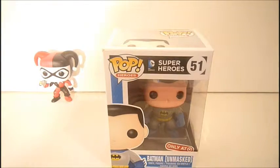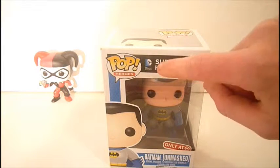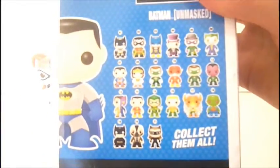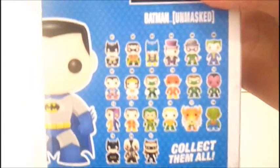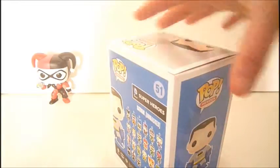We are going to put her aside and bring in Batman Unmasked, the Target exclusive, number 51 — Superheroes, Pop Heroes, there he is and his name on the side. On some of them the faces are on the bottom and some of them are not. Then the other side and the back. I believe these are the first ones to come out. I really want that Joker, Riddler, Penguin, Batgirl, Two-Face — I want the Dark Knight Rises ones too. Hopefully I can get them.